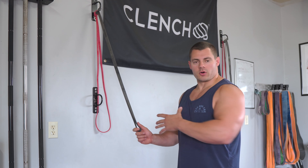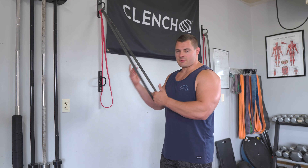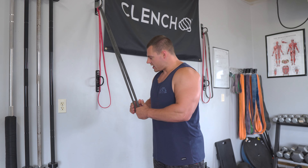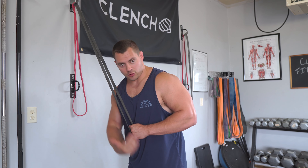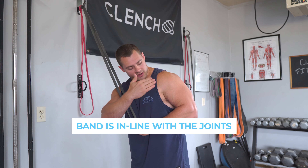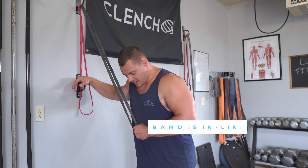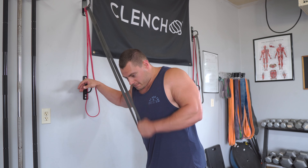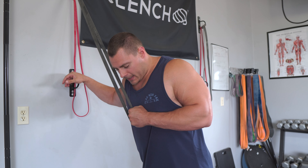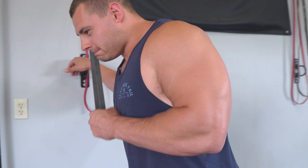Now let me show you the unilateral or single-arm version in case you only have one anchor point or want to isolate one arm at a time. Same form as before — position yourself so the angle of the band matches that cross-body position, keeping the band in line with all the joints through the range of motion. Make sure you have tension on the band at the top so it stretches and lengthens the tricep as much as possible, then push through keeping that elbow pinned and shoulder rolled back, squeezing it out.